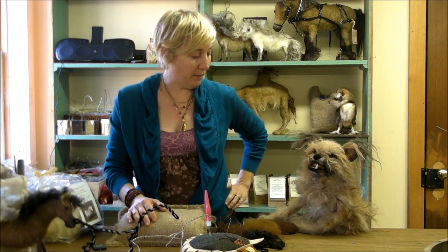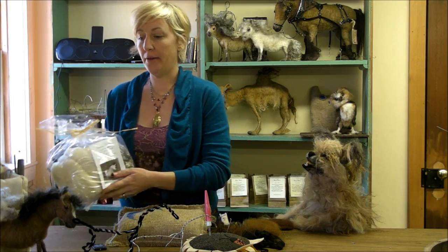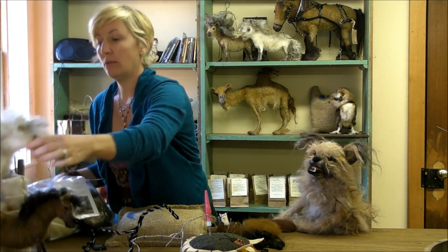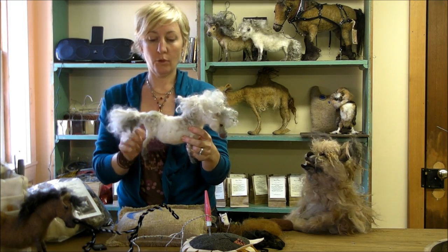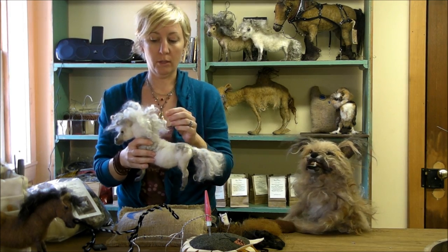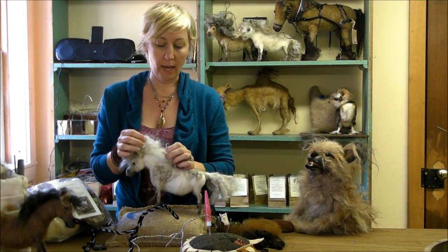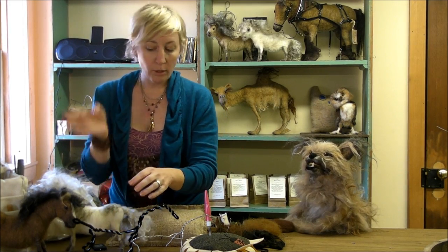We're going to offer four or five colors. You will find them at sarafinafiberart.com — you'll get a supply pack. We have a dapple gray, which is mostly white with gray points and dapples, and it comes with a beautiful long lustrous Lincoln locks fiber for the mane and tail.